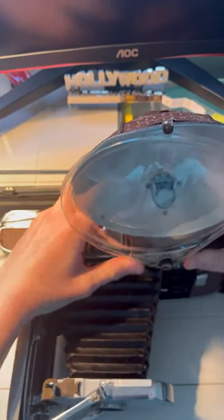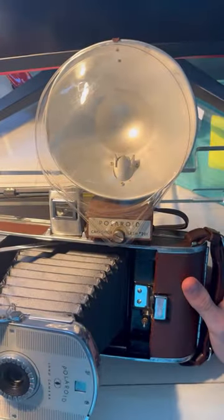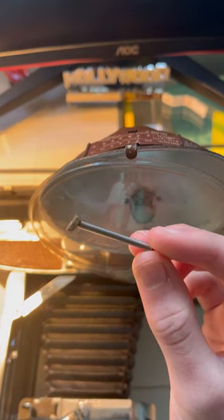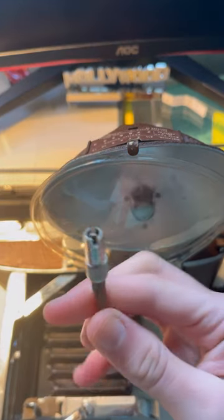It also comes with this flash, but I don't have a light bulb for it. This piece fell out and I don't know where it goes. I also have no idea how to plug in the flash.